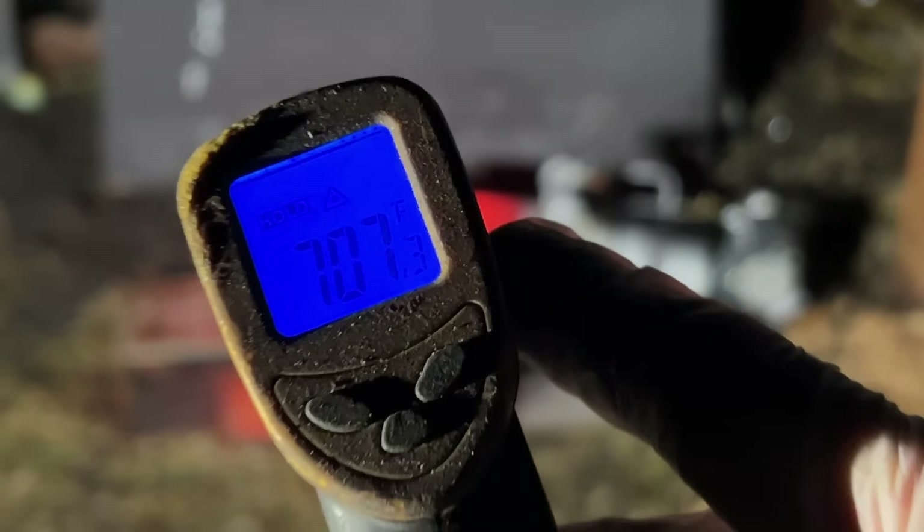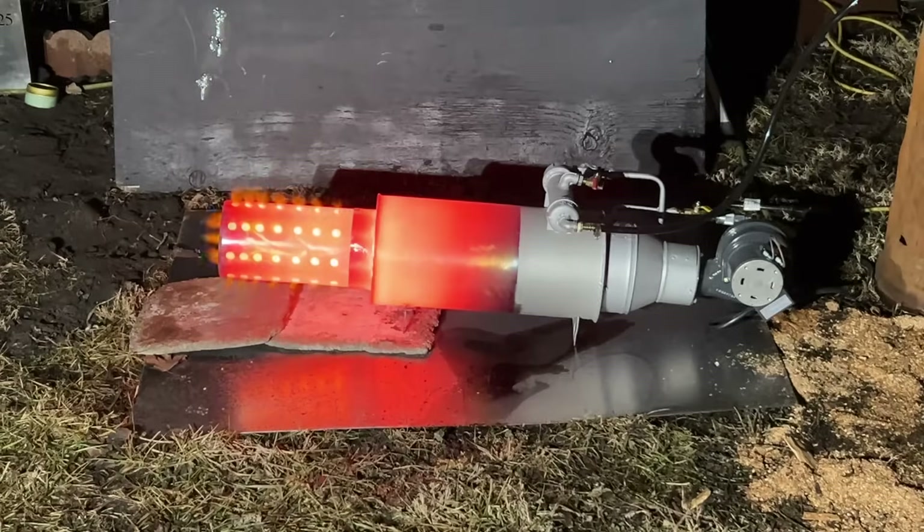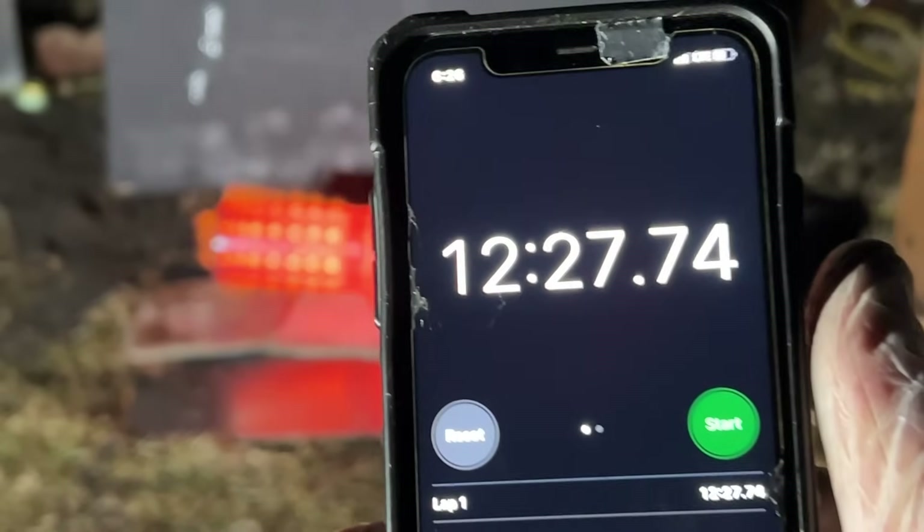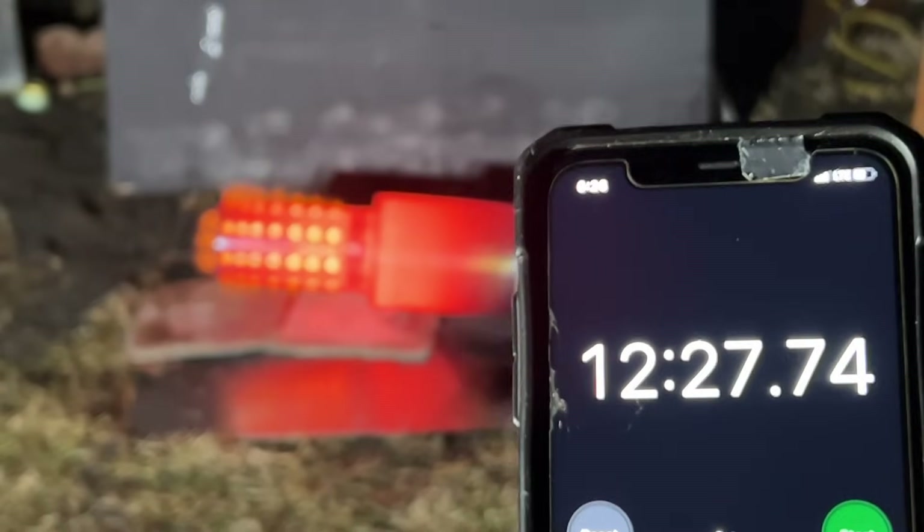That's the very back of the unit. 12 minutes 27 seconds per liter of oil.